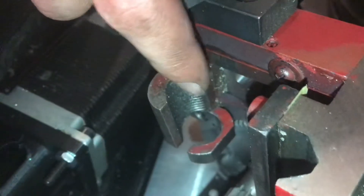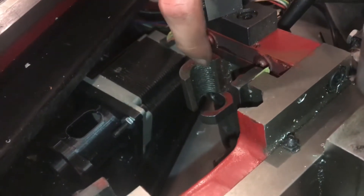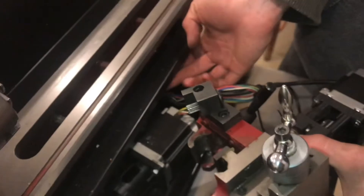You can see I've got a little bit of debris in those grooves. If too much builds up in there, it could damage the threads of the half nut, and then it just won't engage onto the lead screw.